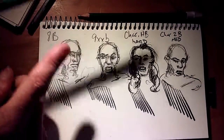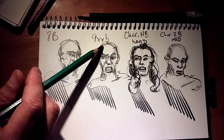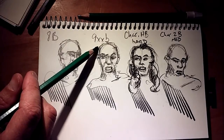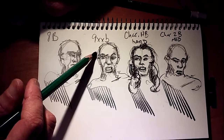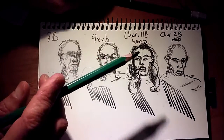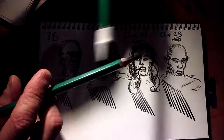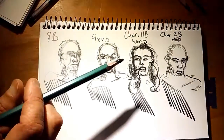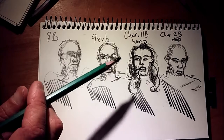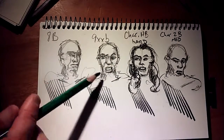And then the 9XXB, which is right here. I do not have the 9B yet — my local art supply store has it backordered — but I'll be doing a follow-up video review on that one as well. That comes in apparently at the normal diameter of the traditional General's Kimberly, but the 9XXB is really fat.